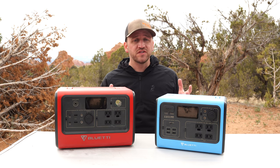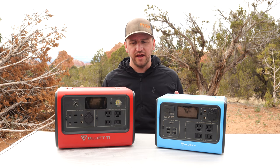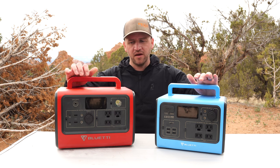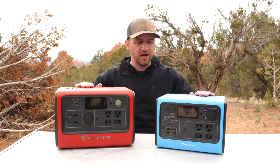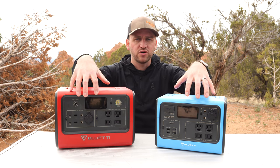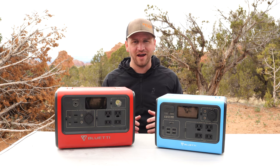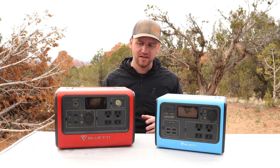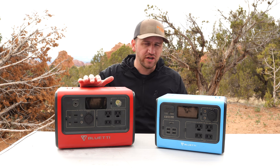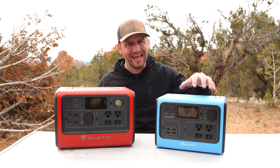I would love to see Bluetti update the display to show hours remaining rather than just a percentage. As a general user who wants something for emergency preparedness and camping trips, these are amazing devices. The form factor with a simple handle on top, wireless phone charging, and all the ports to run pretty much anything I need while out on a trip is fantastic. They are really nice, reliable devices and I've very much enjoyed my experience with both the EB70S and the EB55.